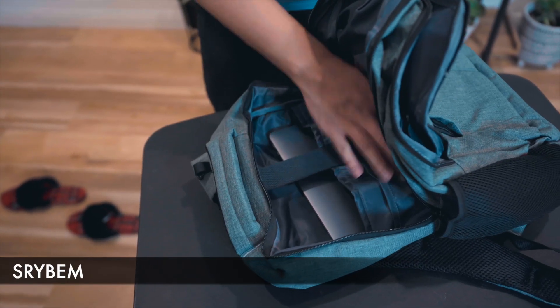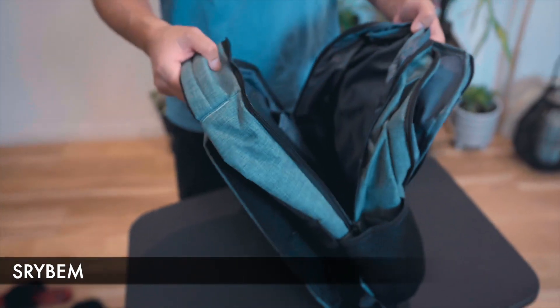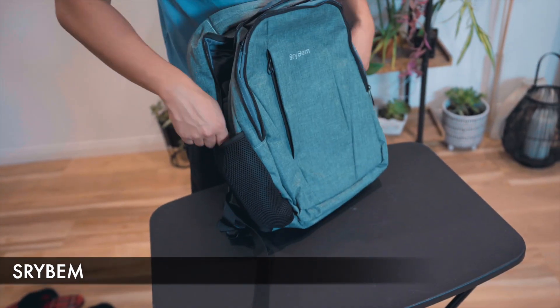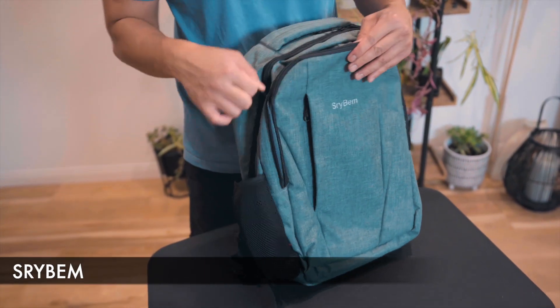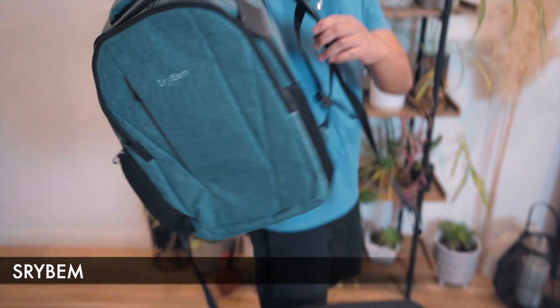So here we have the laptop in — strap it down. That's what it looks like. Now if we zipper this up, there's a nice ease of use with the zippers.